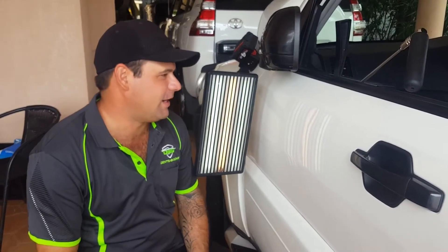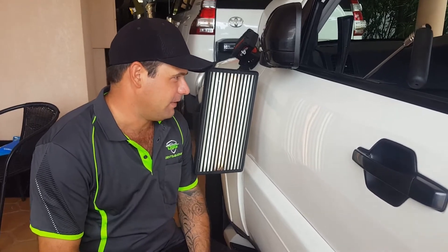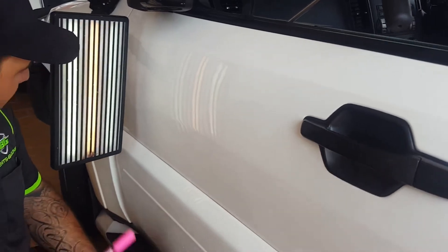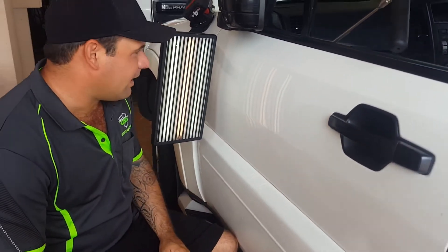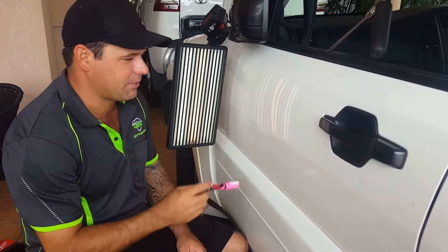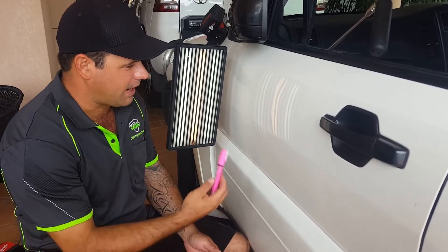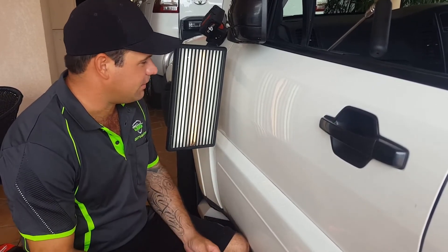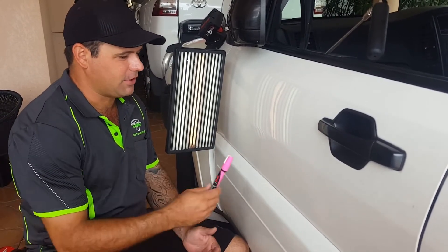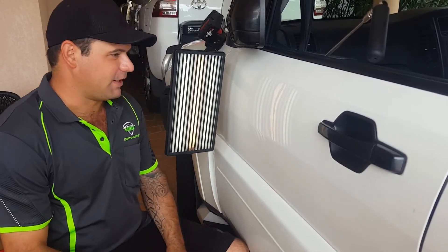Halfway through the repair now — a little bit over halfway. We've got the bulk of the damage up. You might be wondering what this thing is. It puts a reflection through the damage so I can read where any little high spots or low spots are — I know where I need to tap down or where I need to bring up. It shows a lot more detail through the damage so I know exactly what I'm doing.